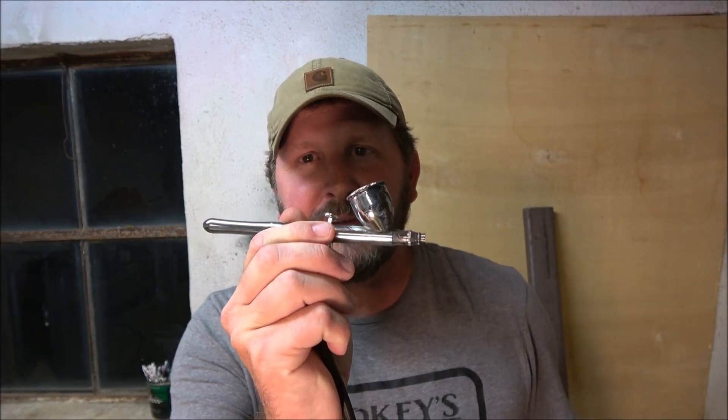While we're on this: this is the Iwata Revolution airbrush — I've got two of them, and they're the only ones I've had. The reason for airbrush over spray paint: it atomizes the paint better, you can put a much thinner layer on your project, and you can be a lot more accurate. With a regular rattle can, the paint just fans out. From what I've read, Iwata is top of the line.